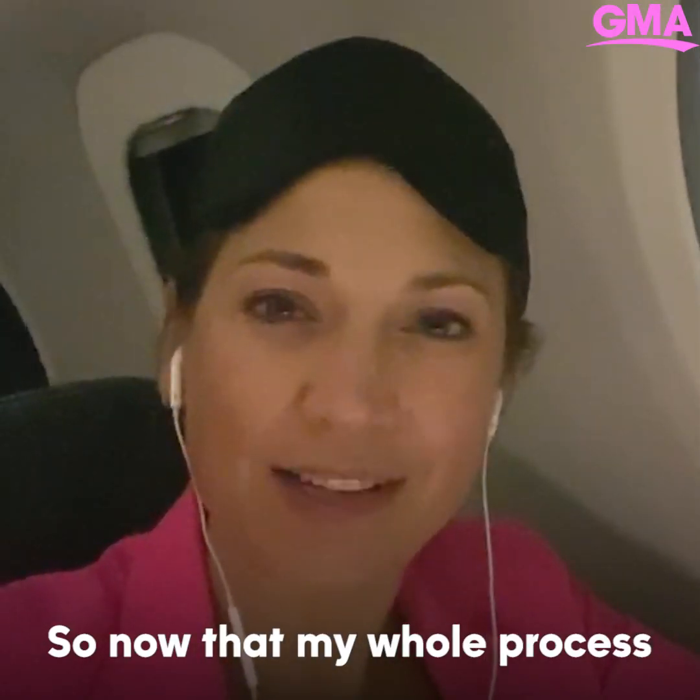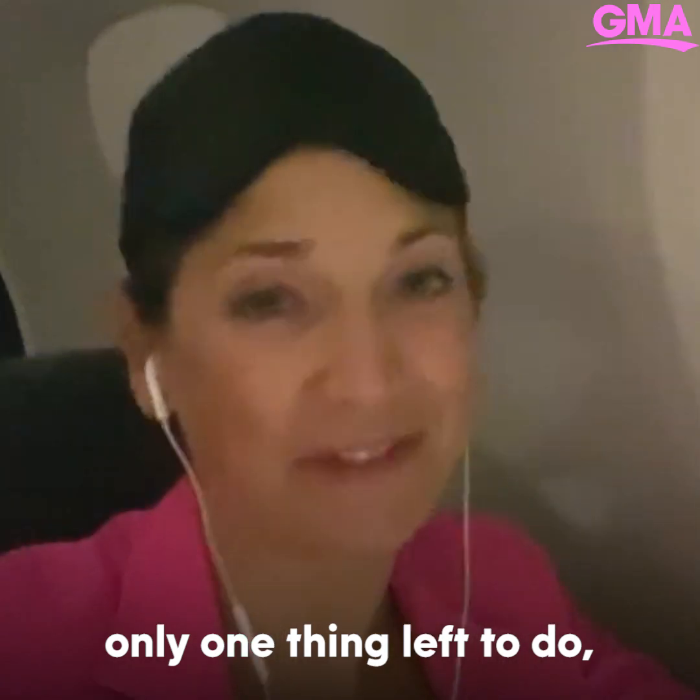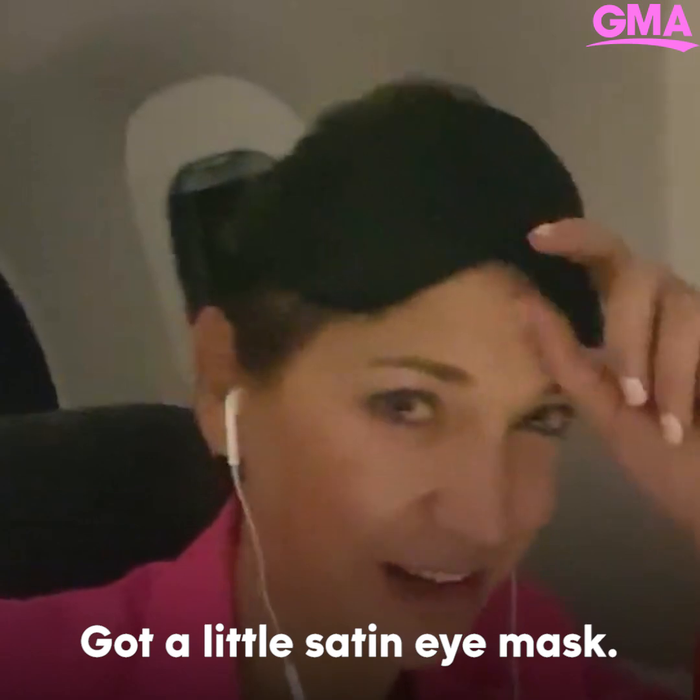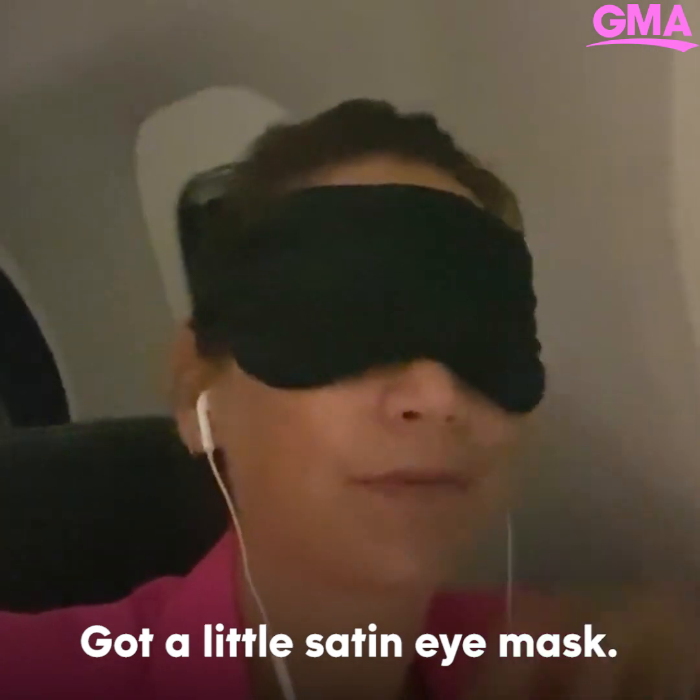Now that my whole process is complete, only one thing left to do — the most important thing: get some shut-eye. Got a little satin eye mask. Peace.